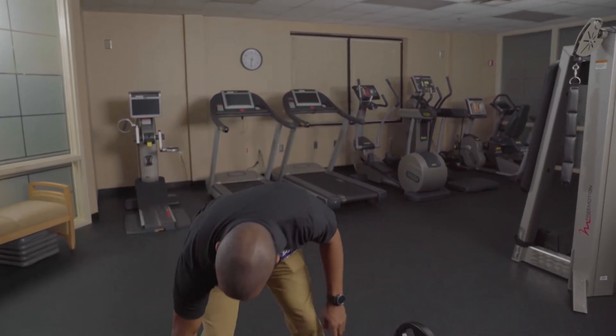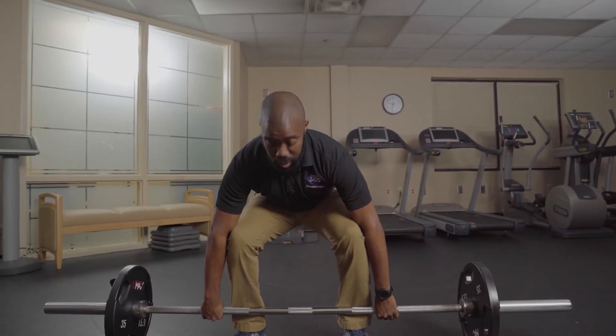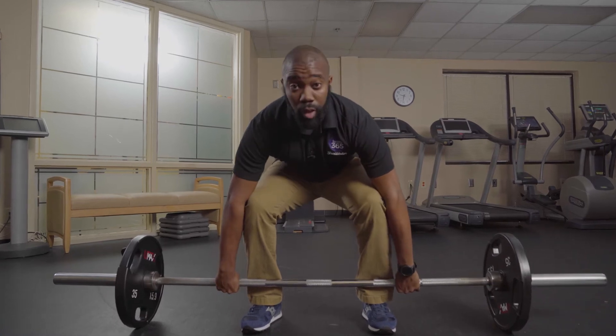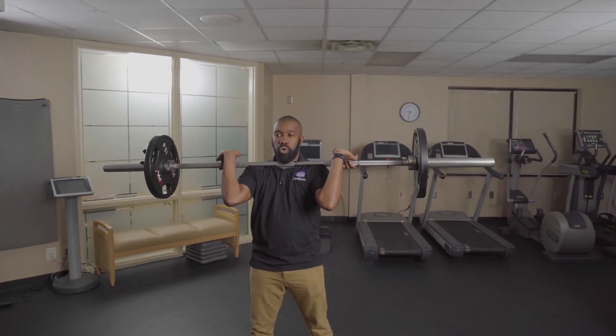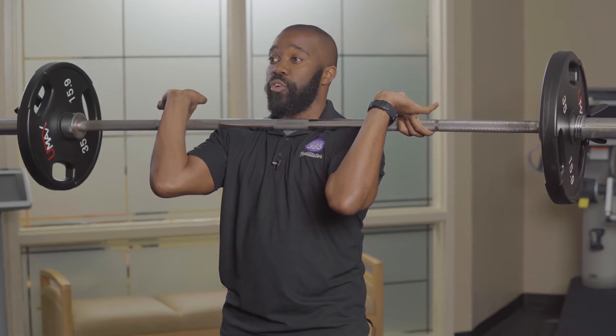When you're down, make sure the bar is touching your shins, make sure your feet are about shoulder-width apart. When you come up, take a deep breath at the bottom, and when you're at the top, release the breath.